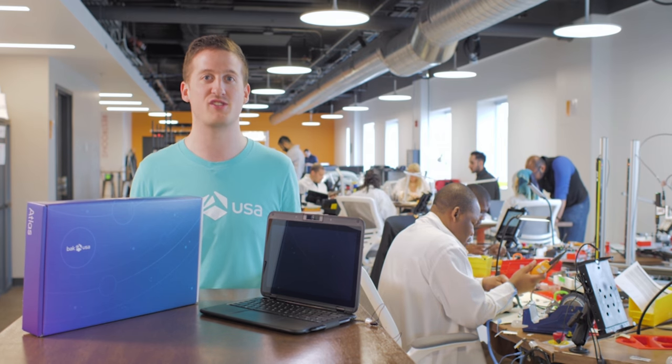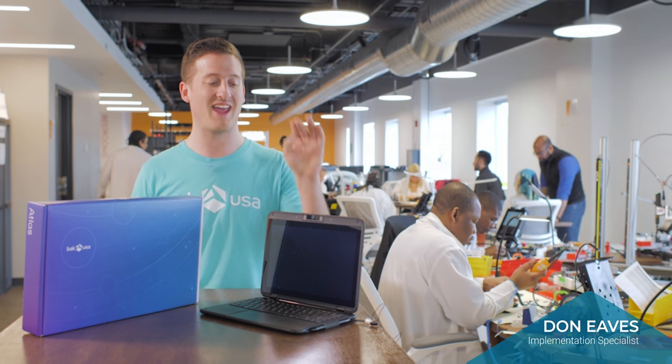This is BackUSA, this is our production facility, I am Don, and this is the Atlas.